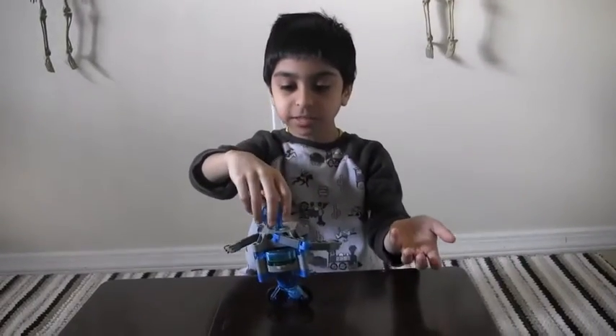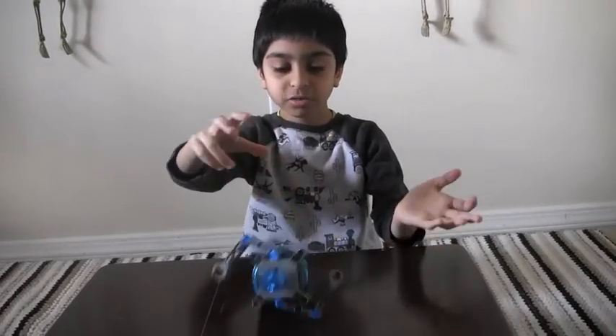So, I've got this box over here, and when I make it stand, gravity makes it fall.